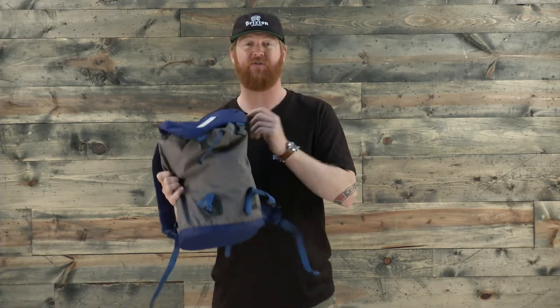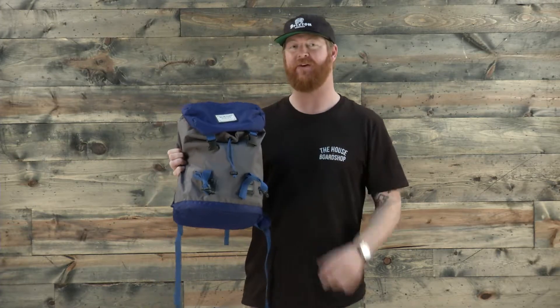This is a great little pack that has a lifetime warranty. If you have an adventurous little kid, this might be a really good pack for him or her. This is the Burton Tinder Kids Backpack, and you can check it out at thehouse.com. Thanks for watching — leave a comment or a question, and remember to subscribe to the House Board Shop YouTube channel right now.